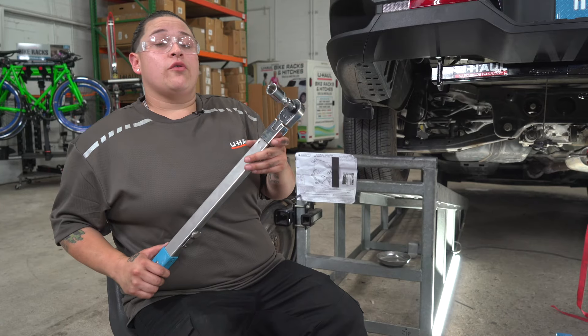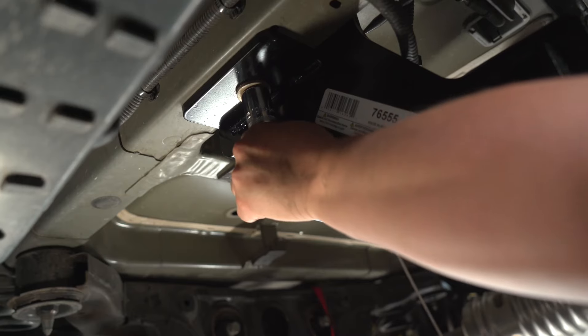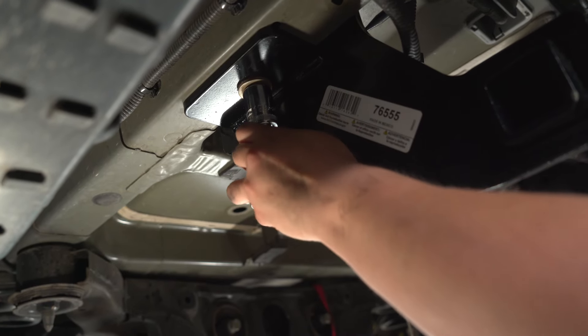Using a torque wrench and a 19 millimeter socket, we're going to tighten all of the bolts to the manufacturer specifications. I will link the torque specs in the description below.